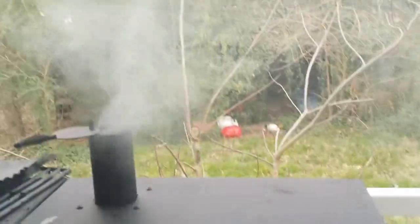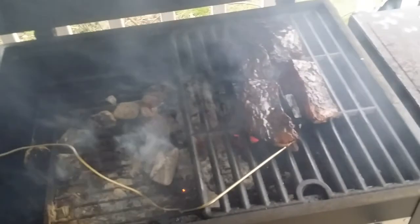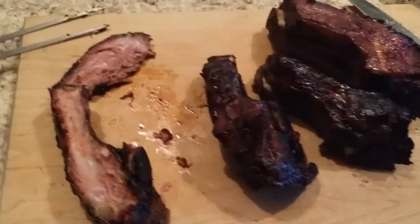It's been right at three hours and I wanted to get a little extra crust on it, so I put some charcoals right into the pan of the charcoal grill and moved it right over top. I'll leave it there for about five to ten minutes to get a little crust on that.